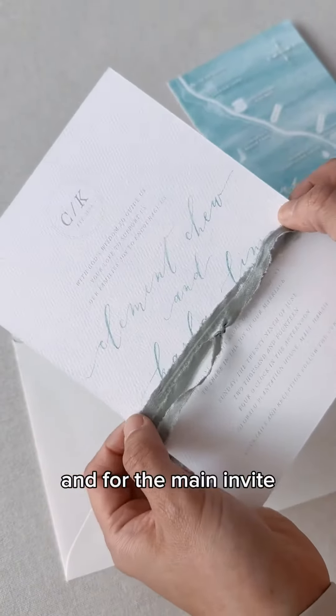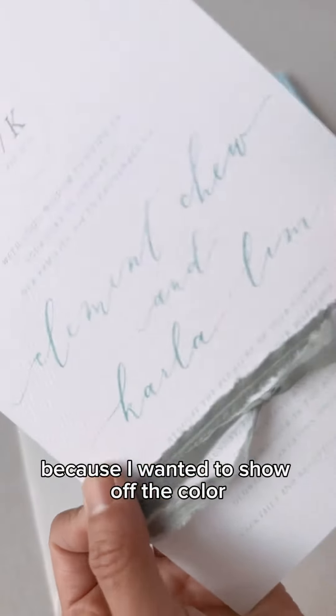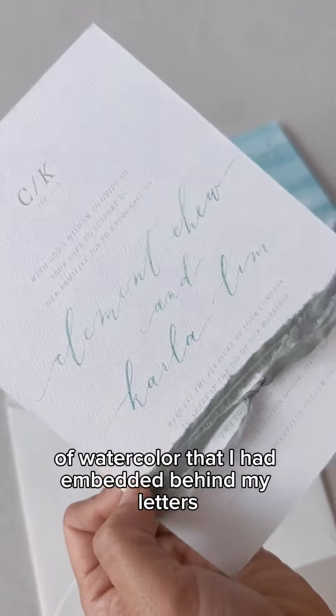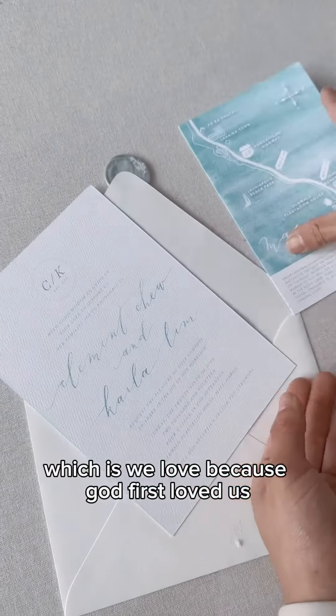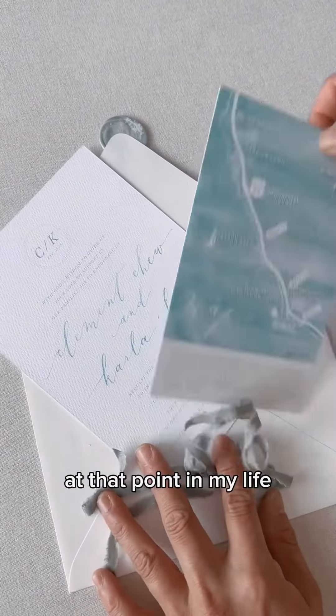For the main invite, I digitally printed it because I wanted to show off the color of watercolor that I had embedded behind my letters. This had a backing of our wedding verse, which is 'We love because God first loved us.' It was simple, but it was really meaningful to us at that point in my life.